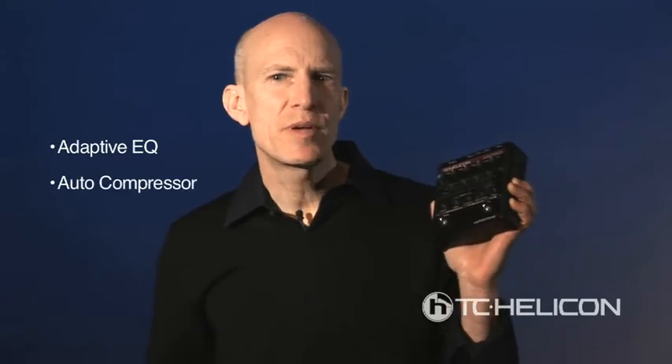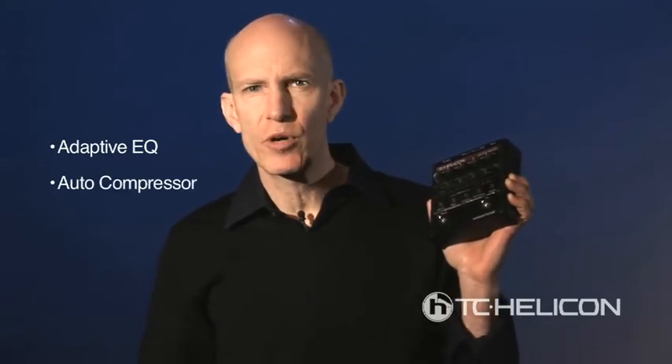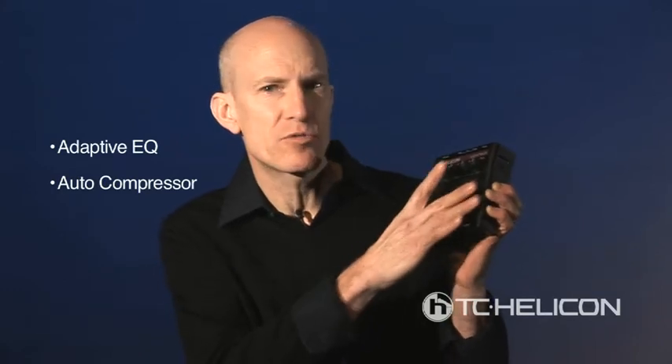Second, it smooths the peaks of your sound with an auto-smooth compressor. A compressor can be difficult to use, but we've simplified it down to one control.